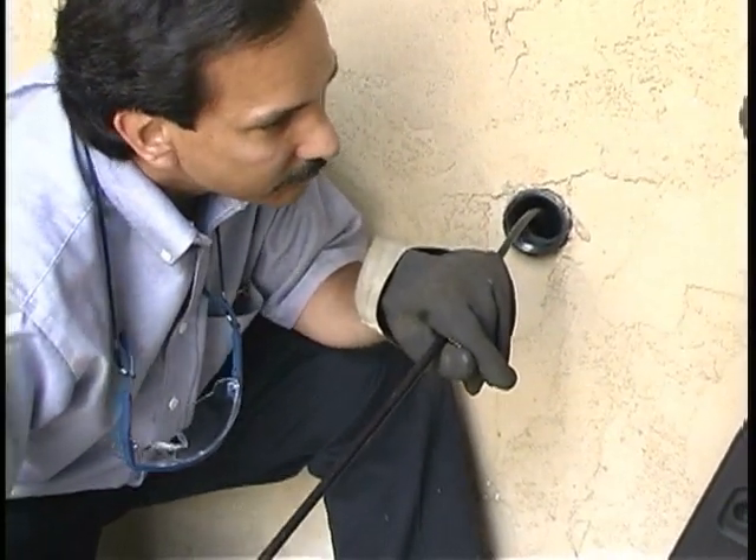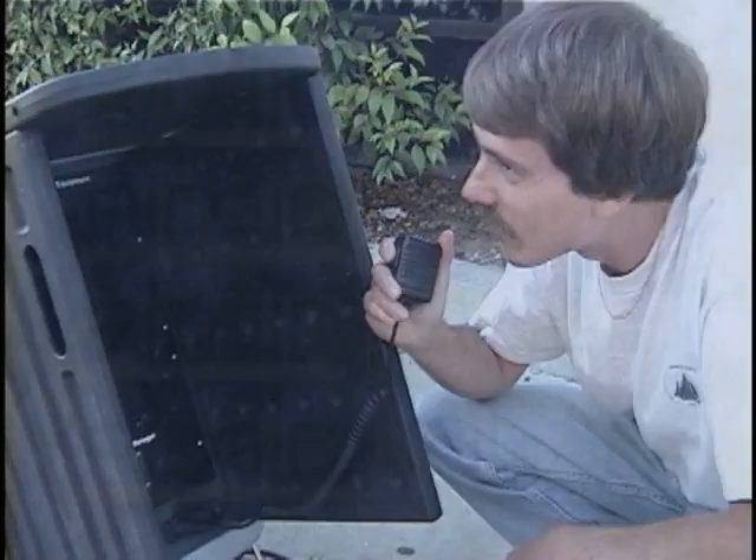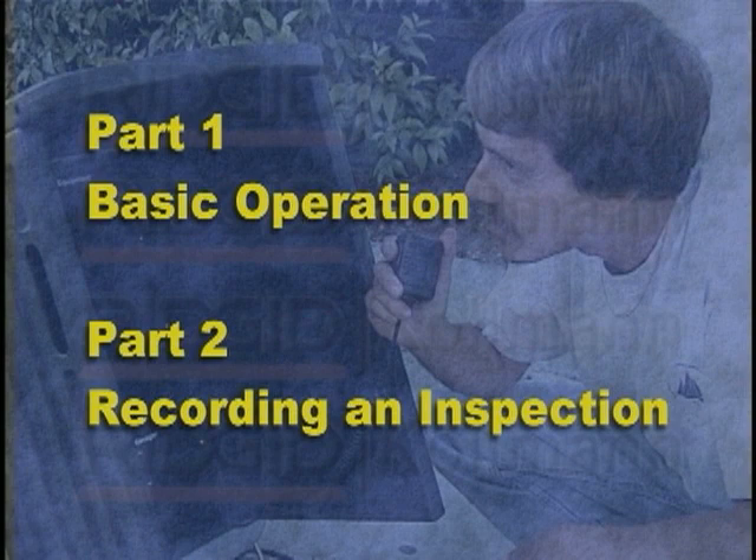The Video System Manager can be used with its built-in microphone for hands-free recording or with its waterproof keyed microphone. The first part of this video will cover basic operation. In the second part, we'll demonstrate how to use the Video System Manager to record a pipe inspection.